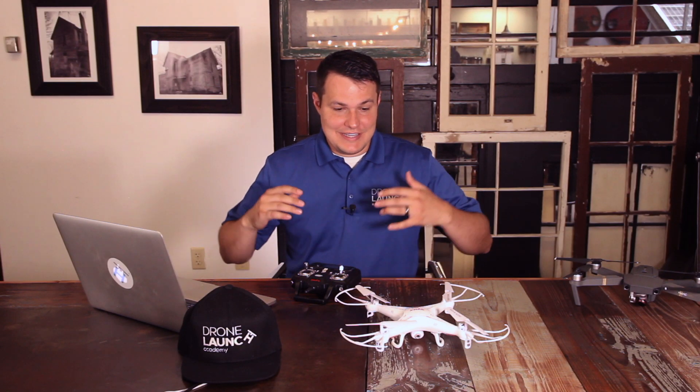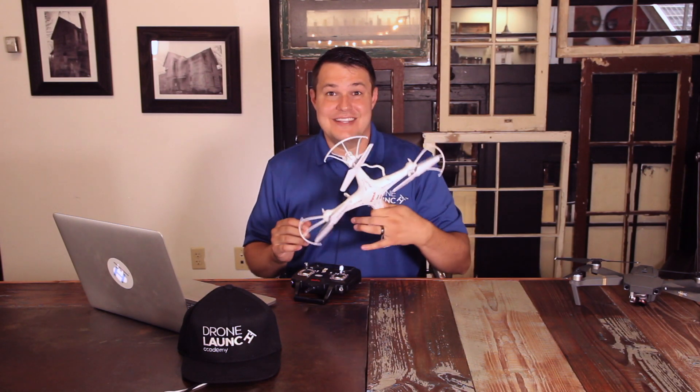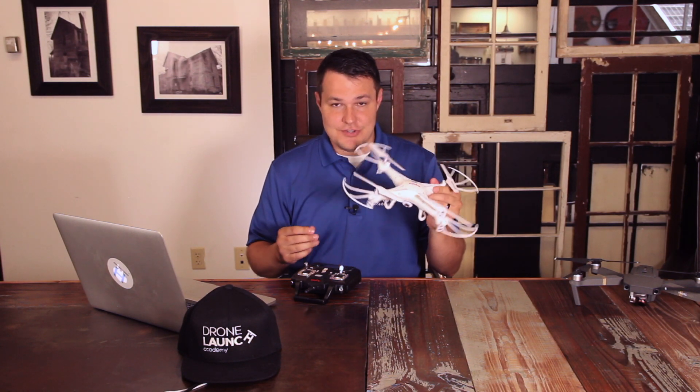Now the fun part — we're actually going to get to fly the drone. I'll be using the Syma X5C because I think this is a really good one to practice on. It's very light, it's hard to hurt anybody, and it's hard to damage the drone.